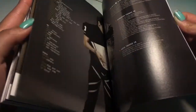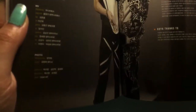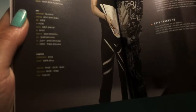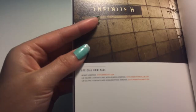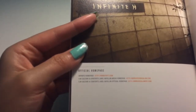Lyrics. And then credits. MV photo. And little tiny thank-you messages from each member. Hoya wrote so little, Dongwoo wrote so much. And then it says Infinite H sign, official homepage, Infinite homepage. Infinite does have a homepage — it was like ifnt7.com. And then there are the members' homepage. But that's our little tiny photo book, which is so cute.